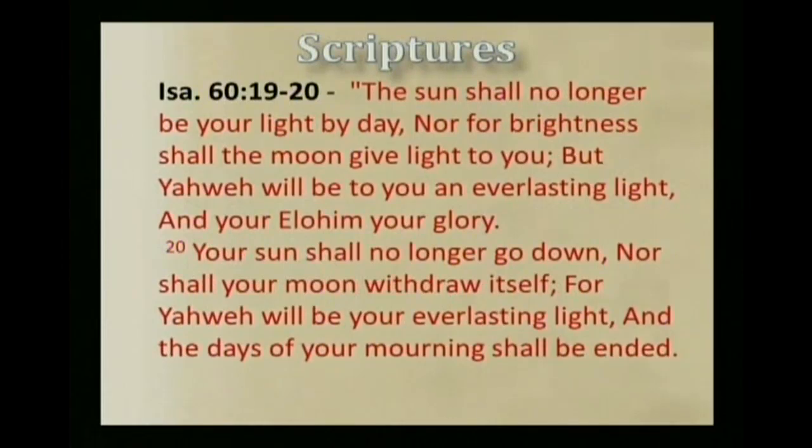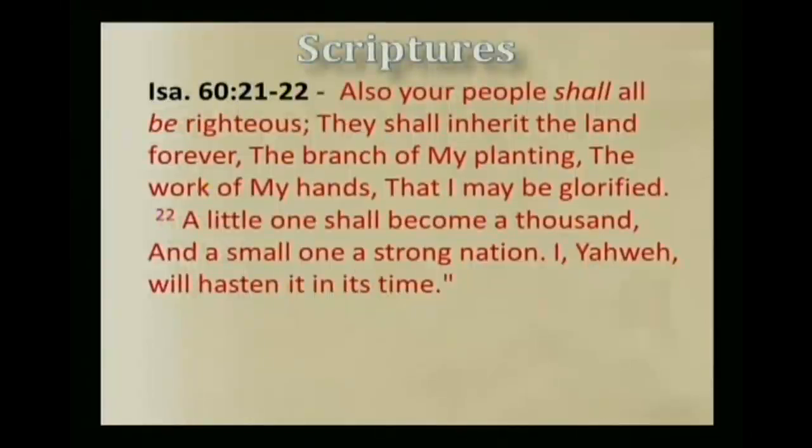'Whereas you have been forsaken and hated, so that no one went through you, I will make you an eternal excellence, a joy of many generations. You shall drink the milk of the Gentiles, and milk the breast of kings. You shall know that I, Yahweh, am your Savior and your Redeemer, the Mighty One of Jacob. Instead of bronze I will bring gold; instead of iron, silver; instead of wood, bronze; instead of stones, iron. I will also make your officers peace and your magistrates righteousness. Violence shall no longer be heard in your land, neither wasting nor destruction within your borders, but you shall call your walls salvation and your gates praise. Yahweh will be to you an everlasting light and all the days of your mourning shall be ended. Also your people shall all be righteous; they shall inherit the land forever. I, Yahweh, will hasten its time.' Blessed be Yahweh, who will hasten its time.